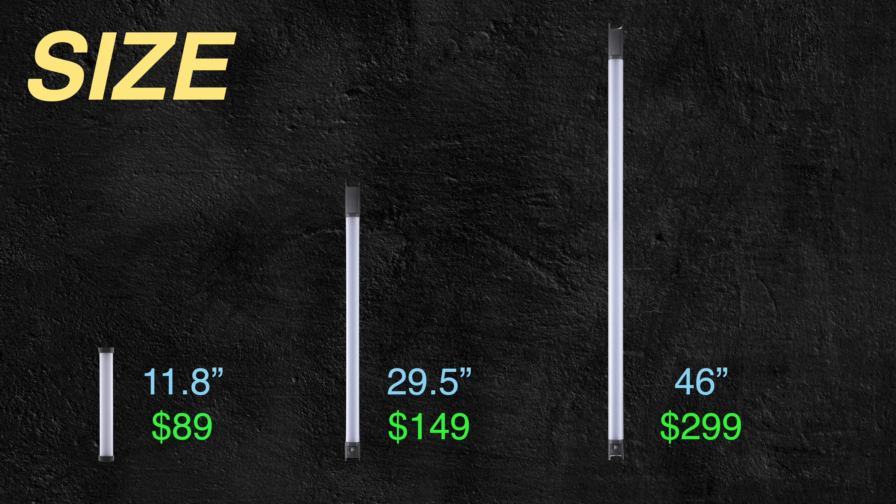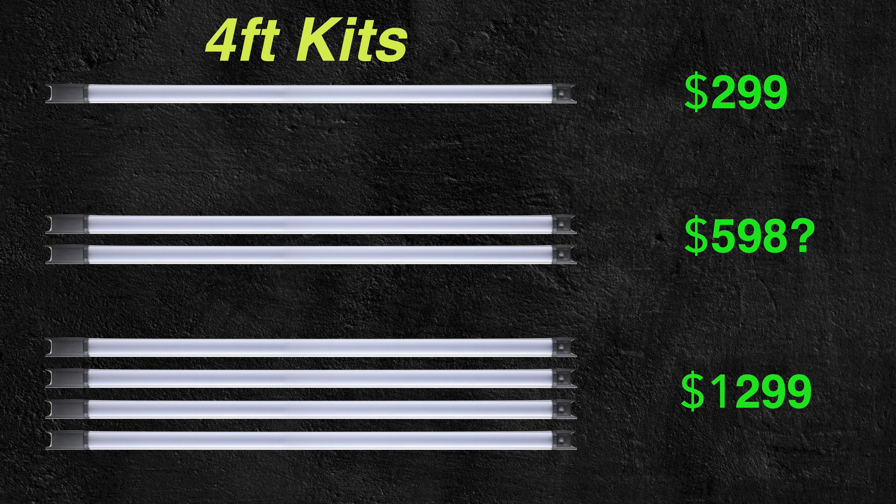The TLDR here is there are three sizes available for purchase depending on your needs: a one, two, and essentially four-foot version. This review is of course going to be covering the four-foot version. The shorter ones come in single, double, or four-piece kits. The four-foot version currently only has a single or four-piece kit, but maybe a two-piece kit will come in the future.